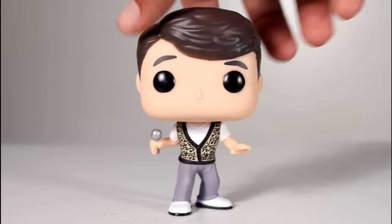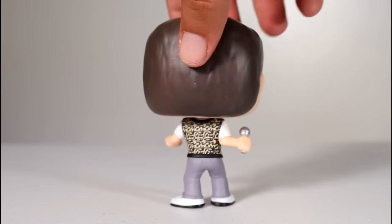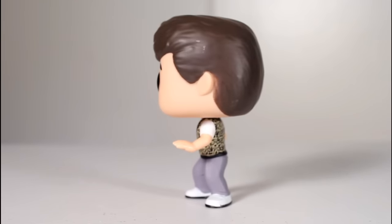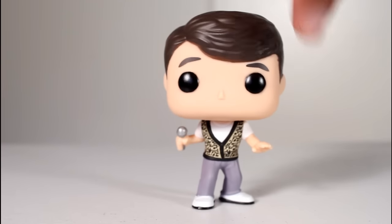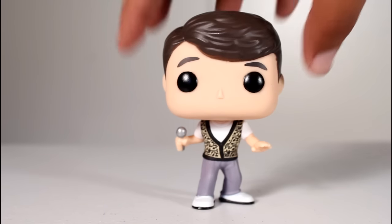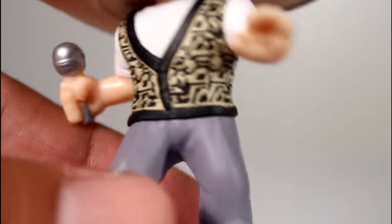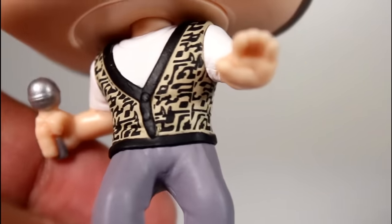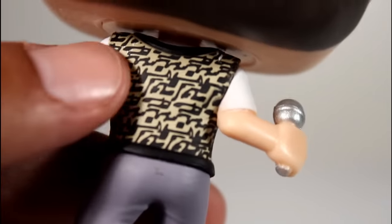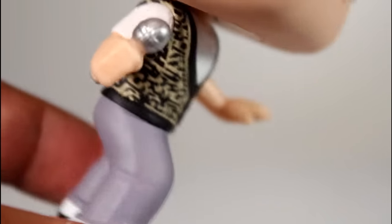Now there are two Ferris Bueller pops in this line — this one and the regular one of him in the jacket. Even though he spends a majority of the film in that jacket, when I think of the movie I don't think of him in the jacket, I think of the parade. This is the pop to get if you're gonna choose between the two. The paint on his vest is really well done — he had a really unique pattern in the film and this actually honors that pattern really well, especially for how small it is.